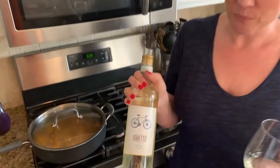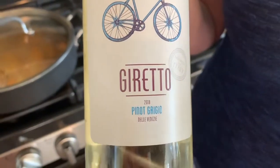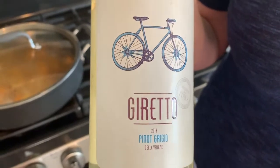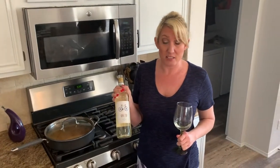While the brie is warming up, let me tell you a little bit more about this wine. This is the 89-point imported Pinot Grigio wine from Italy. It's Goretto from Aldi — $5.99. You cannot beat that price.